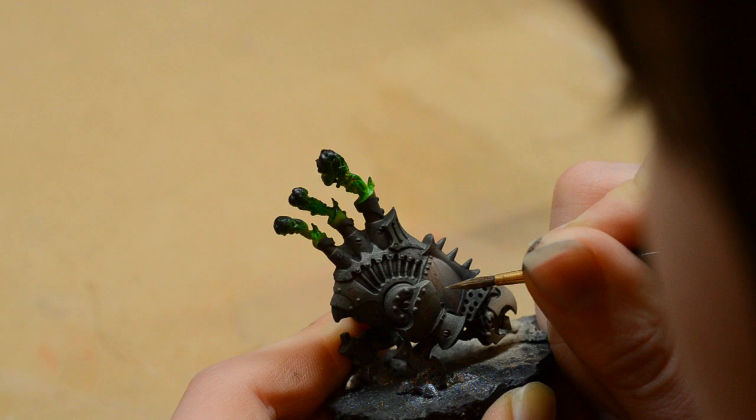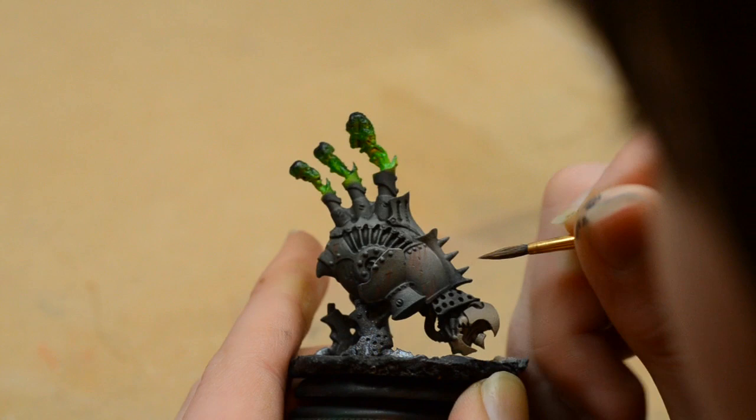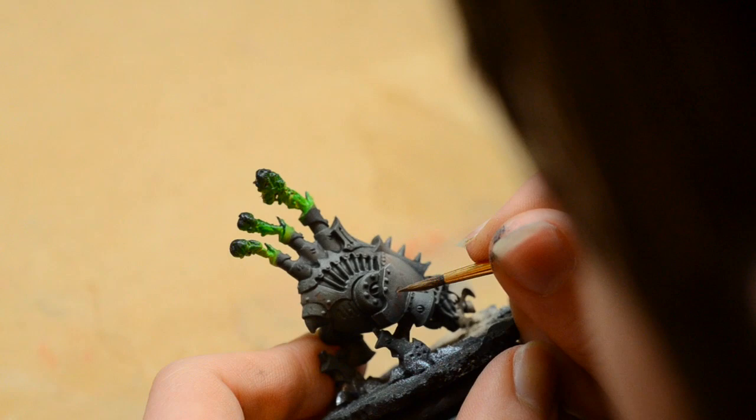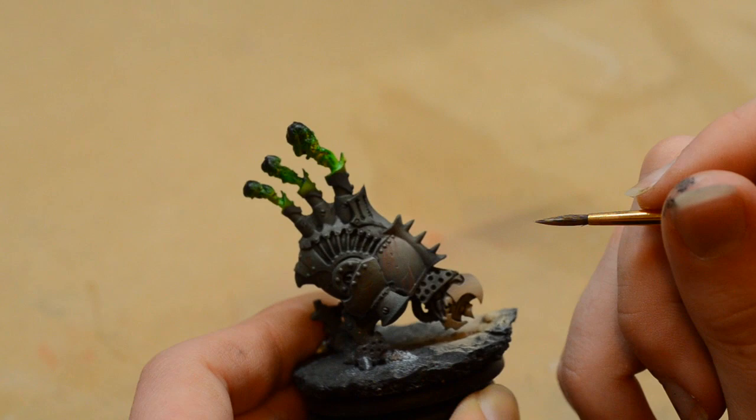Next I come in with Cracked Soil — our brightest highlight colour — and underline the paint chips. I thin this out just a tiny bit and am very careful to keep these lines super fine. I don't want to overdo this or go over too much of the rust streaks achieved earlier. I also use this same colour to pick out some of the edges of the armour plate to up the contrast a bit further. It's really important to take your time and be slow and steady, because if you're not, this technique just won't work at all.